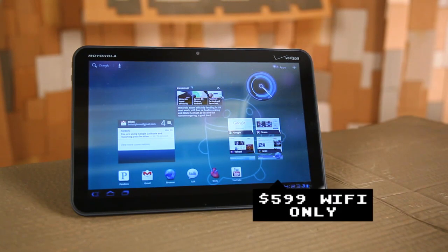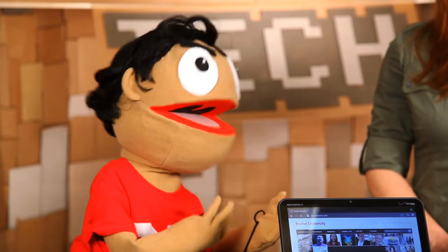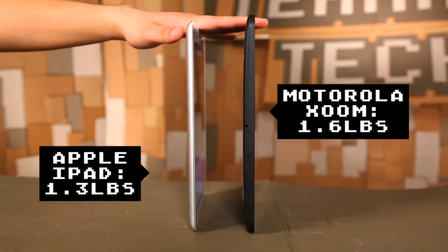It also comes in a Wi-Fi only flavor. No matter what you get, Wi-Fi or the cellular, this thing is a beast. It feels a lot heavier than the iPad, but honestly they're about the same weight. I think it's just to do with the fact that it's thicker and also a little bit smaller.